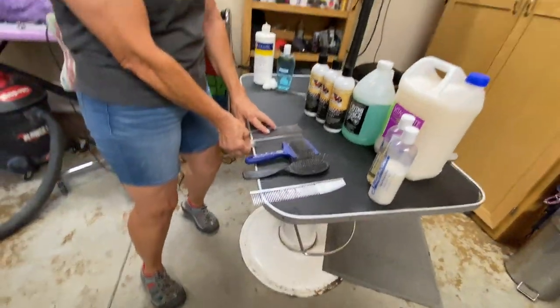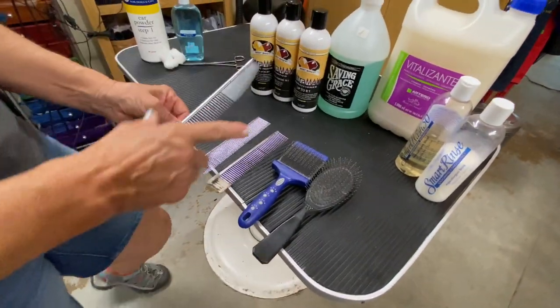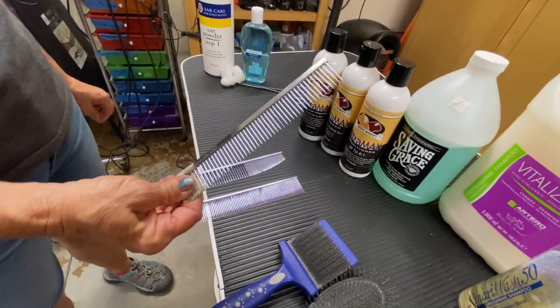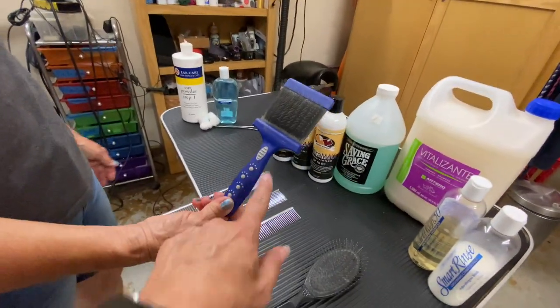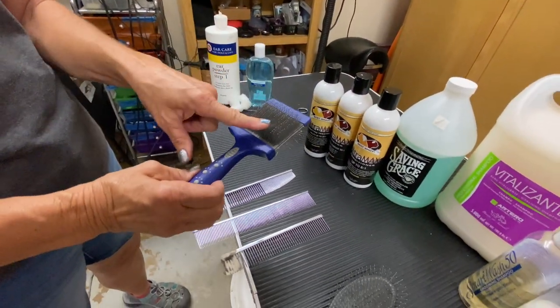Next comes the hardware — the combs and brushes and such. Various combs for lifting and scissoring, a fine finishing comb, and a regular comb so after you brush you can comb through. We use the Artero Slicker brush, which has a harder side and a softer side, although I always use this side.